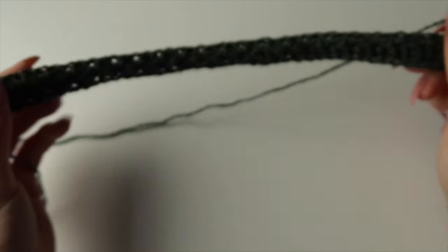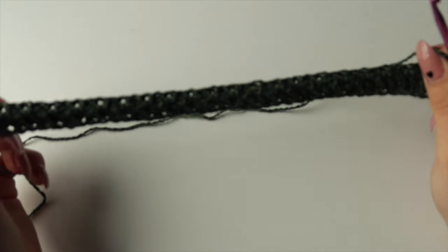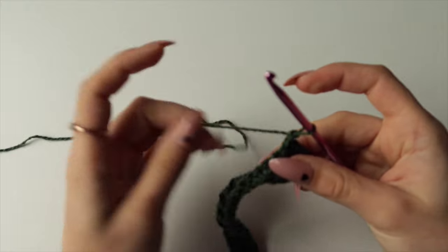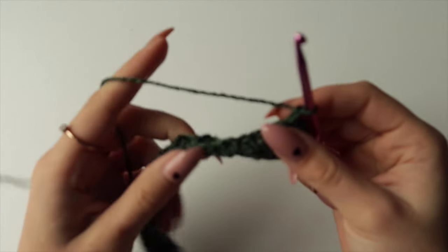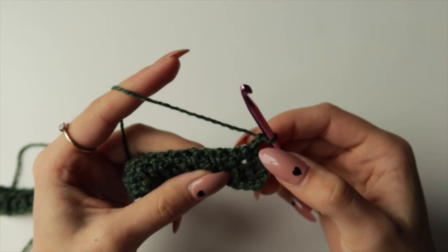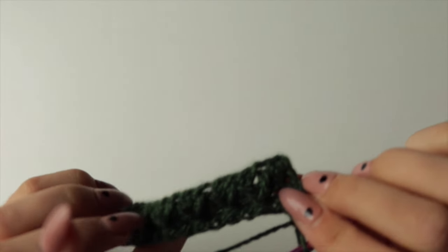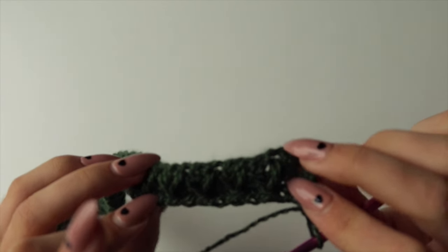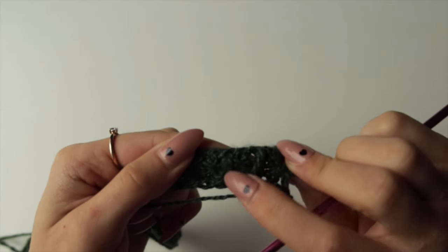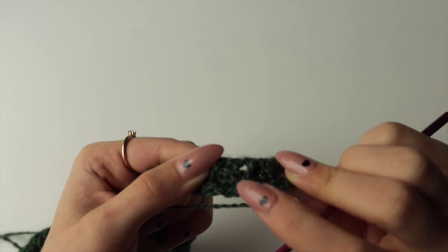Row 5 is the same as Row 3 but with slightly different placement of the first and last stitches. For Row 5, start with a spike stitch instead of a single crochet. Turn your work toward you and you can see those diamond shapes — your spike stitch needs to go in between those two.